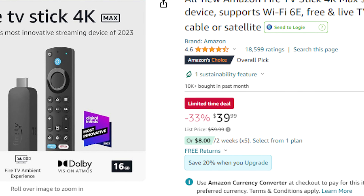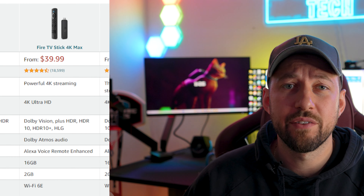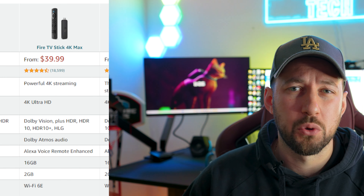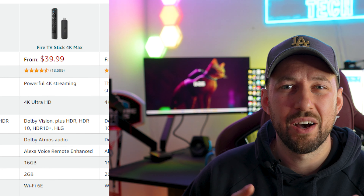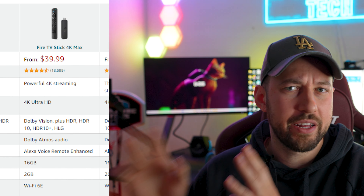Walmart has just released their brand new ONN Streaming Box Pro, and before we get into the specs, we have to address the elephant in the room. They've increased the price, and not just a little bit. ONN is known for cheap, affordable, and semi-reliable streaming devices. Their cheapest box comes in at $19.99, probably the most bang for your buck on the market right now. But their Pro model is coming in at $50, nearly two and a half times more expensive. So this thing has to have some specs to back it up, and that's what we're going to talk about in today's video.